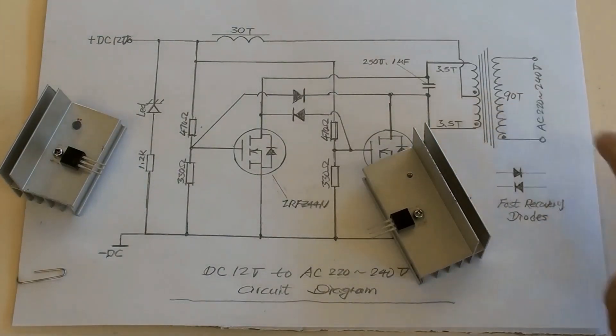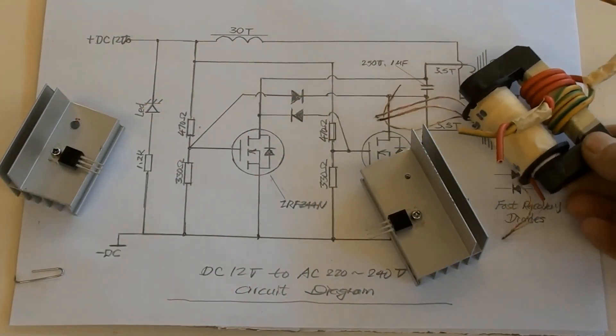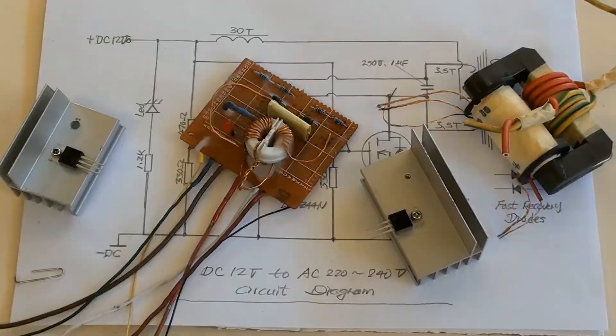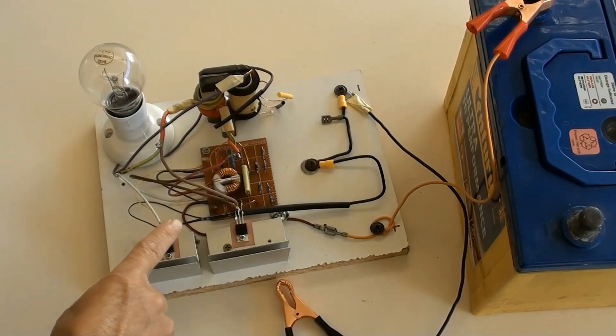The ferrite step-up transformer is here. All things have been installed on the board as a DC 12 volts to AC 220 or 240 volts inverter.